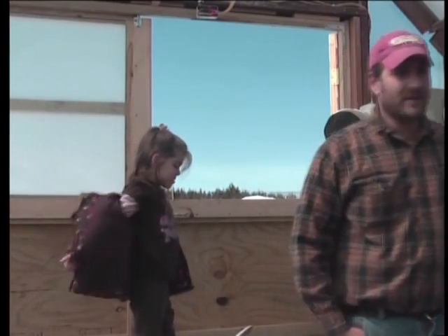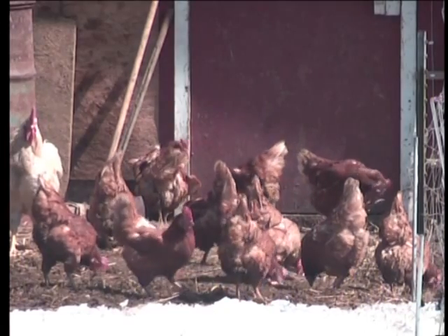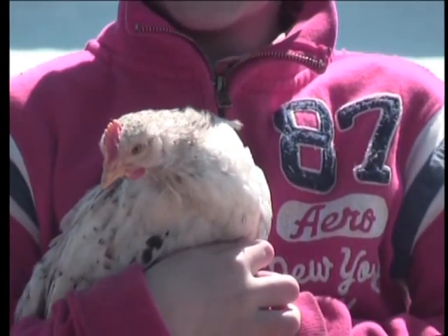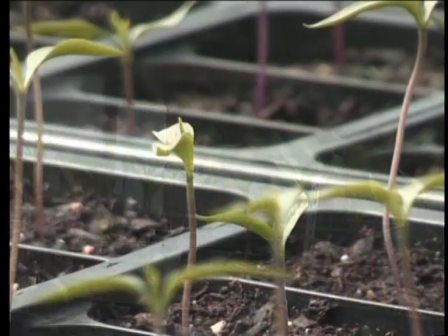And when it comes to kids, there is great news. We found that with everything that we grow, they're more willing to eat a lot more vegetables that they help grow. It's all a way to help make spring come a little bit sooner. In Felch, Abby Miller, TV6 News.